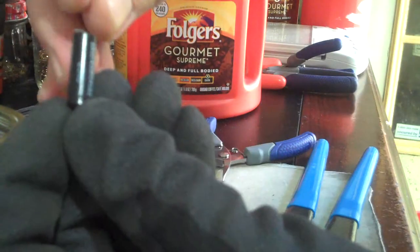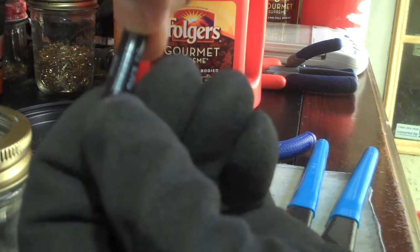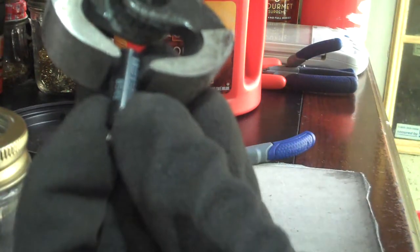Inside of them there's a red plastic plug. About down to where the A is here, same thing on the other side. Put your nippers down there, about where that A is.